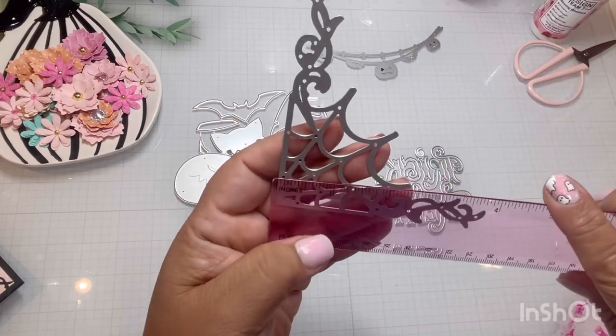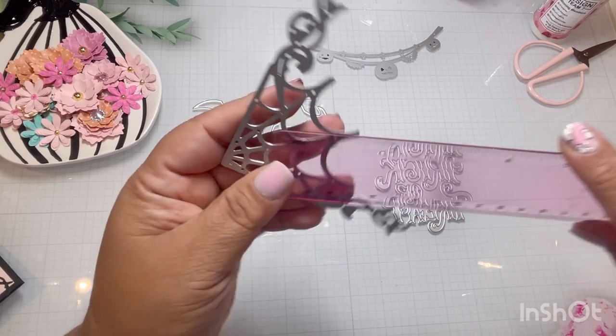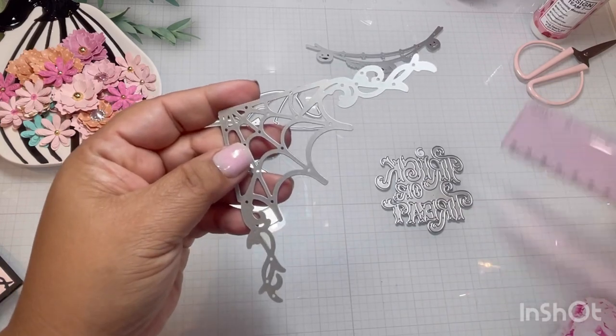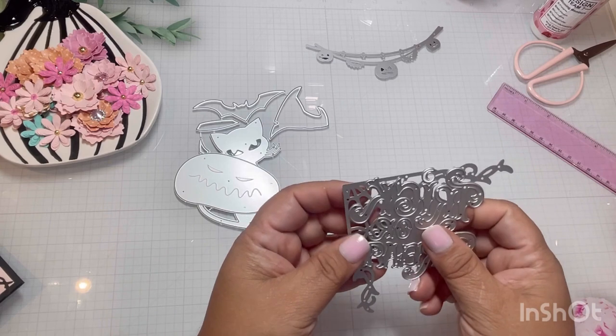The same thing with the spiderweb — it's close to three and three quarters inches. So that's pretty big and I like it. Let me show you a couple of projects that I did with this. This is definitely a keeper right next to my desk to be using it over and over.